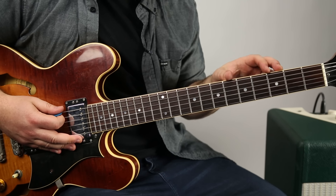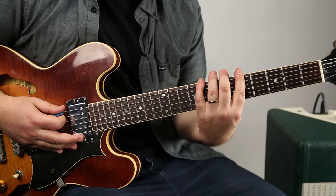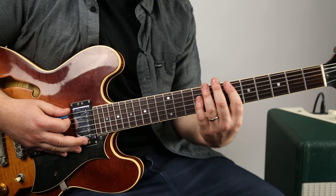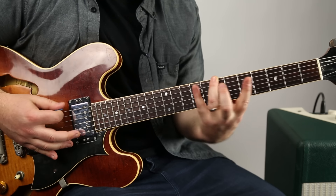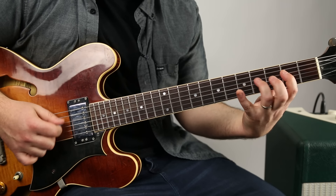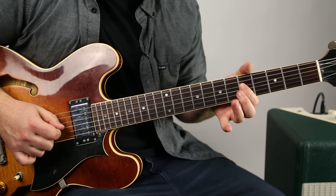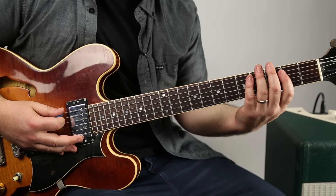Now we're going to learn that exact same scale — nothing's different, it's the same exact notes, we're just in a different part of the neck. So the shape looks different. You can hear it's the same. Here's the second shape of the major scale.